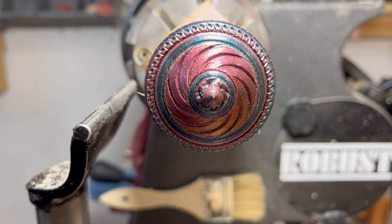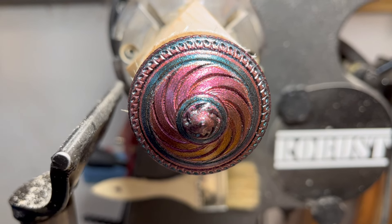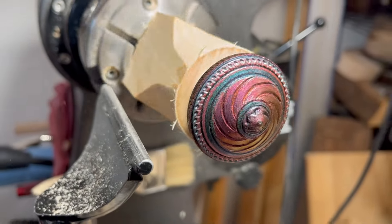This is taking some time to dry, about 15 minutes. Now what we're going to do is cut it off, form a little bit of the handle, and then we're going to turn it around, rechuck it, and turn the bottom side — which is actually the top side.